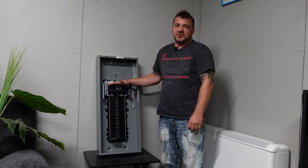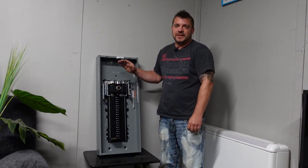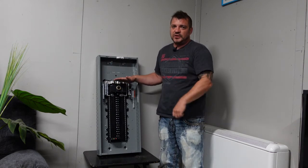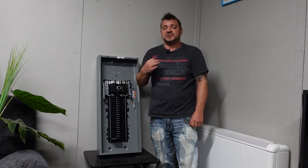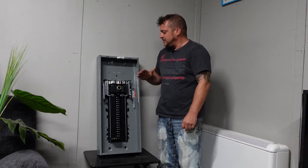First and foremost, this is a Square D main circuit panel 40/80 with a 200 amp main compartment. We've pulled it apart to show you the rules and regulations. Check with your local electrician — these are the rules for Canada. They may vary a little bit for the US, but they're pretty well all close to the same, and inspection departments depending on your area may differ a little bit.